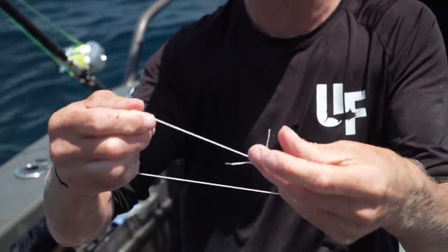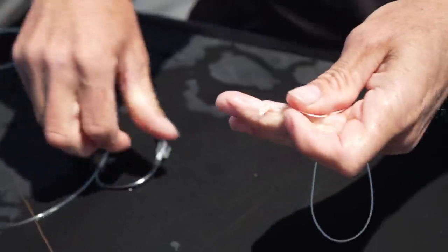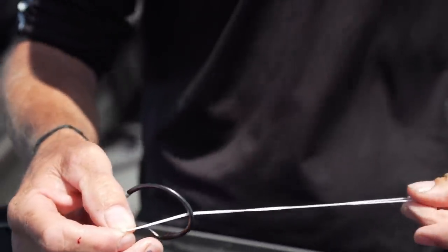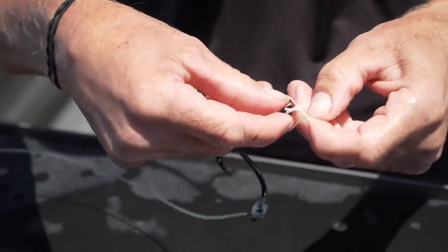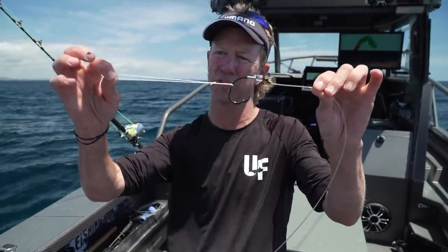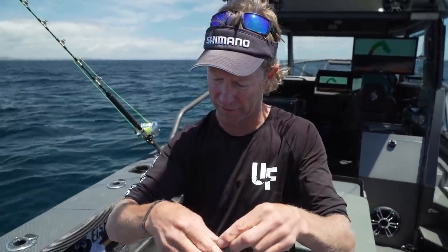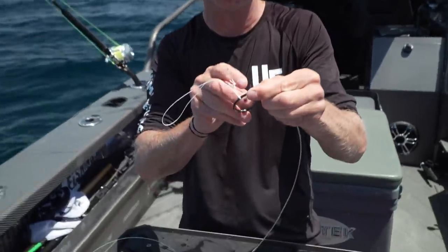I've just doubled that over and I'm going to do just an overhand knot - twisting that around and forming a loop. That gives me a nice strong loop. I'll trim these tag ends off just to make it nice and neat. And just like the rubber band, I'm just going to loop that onto the leader. That's pretty standard so far - that's how most live bait leaders would be prepared and ready to go. However, with this rig I like to add just a wee bit of copper.